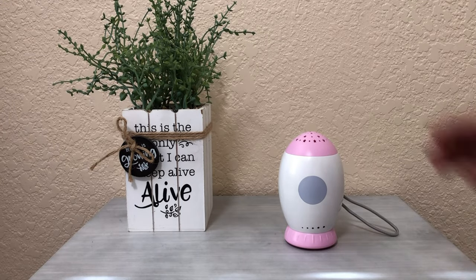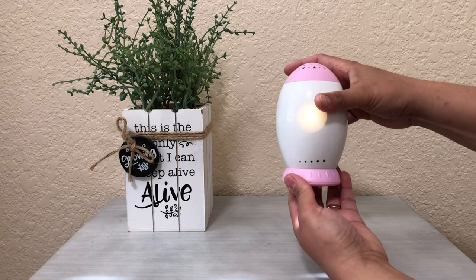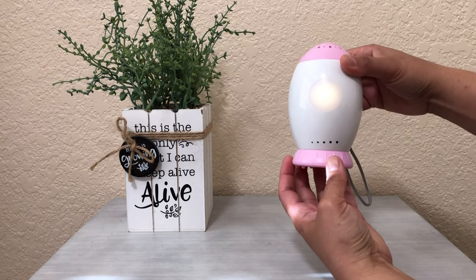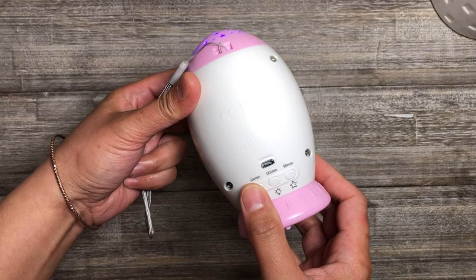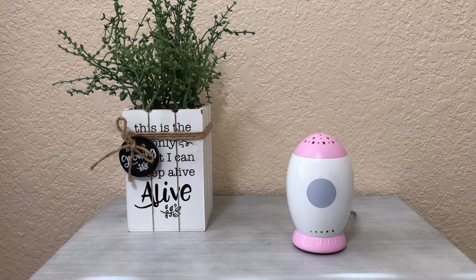This is how to use this NewPlay Star Projector with Sound Machine. Rotate the bottom of the rocket to the right and the sound machine will start to work. The first button plays lullaby songs and white noises, including six natural sounds and lullaby songs.